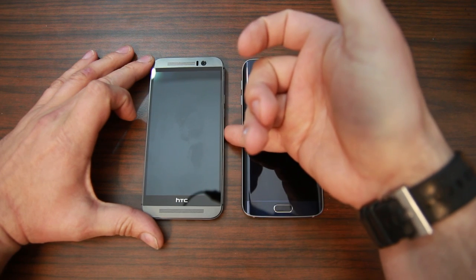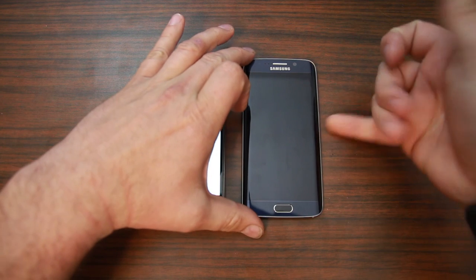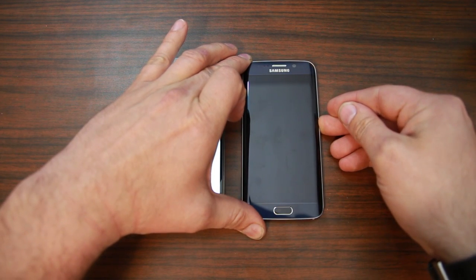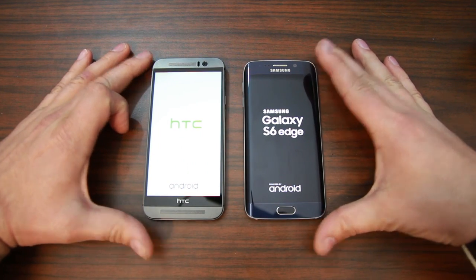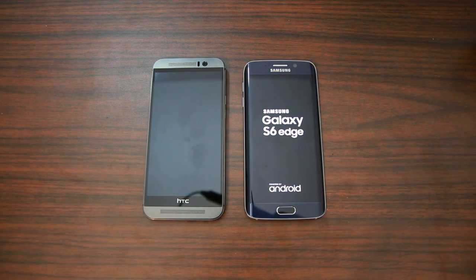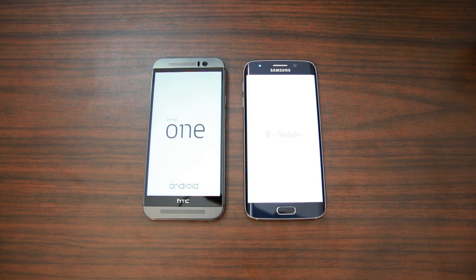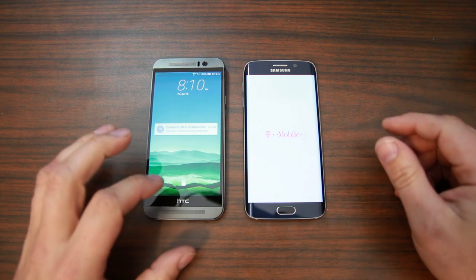Nothing's running yet. We're going to hold down power on this one and get it to start up, then do the same on the Galaxy S6 Edge. I've already pre-installed everything. I want them to have pretty much equal run time so that everything makes as much sense as possible. So we're going to let them boot up, and as soon as they do, we'll go into the app drawer and get our benchmark program.